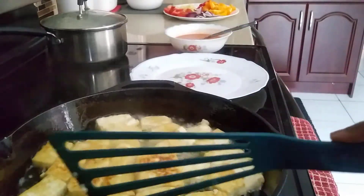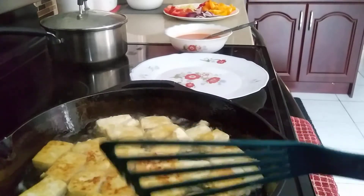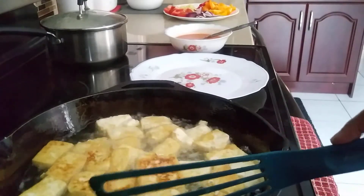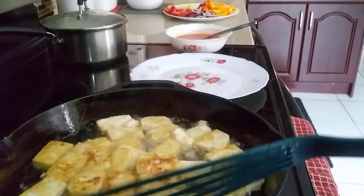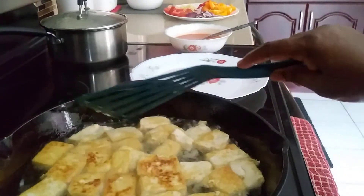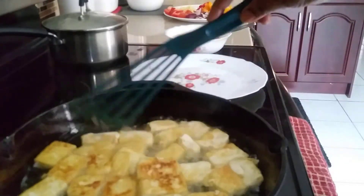The tofu is cooked and brown, so I'm going to take them off. This is thick tofu that I've cut into pieces. Don't use very soft tofu because it breaks. When frying, always add cornstarch so that it won't break.